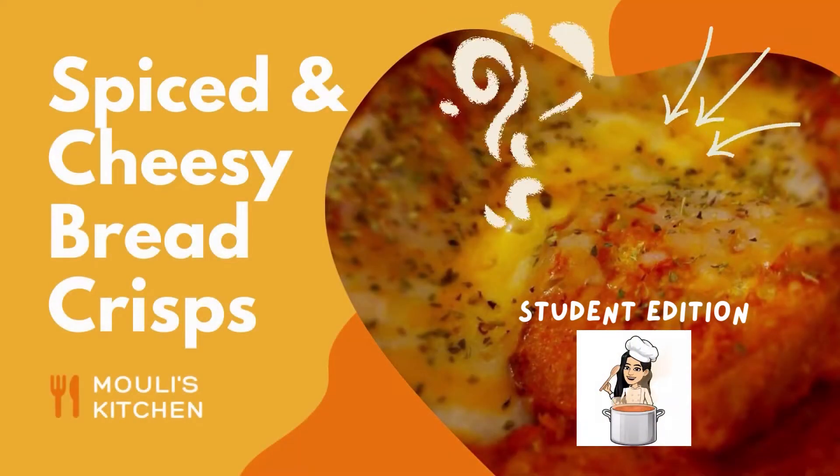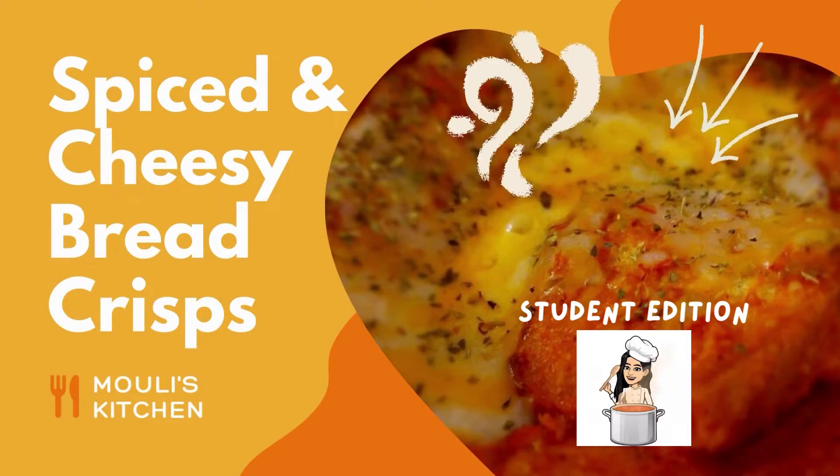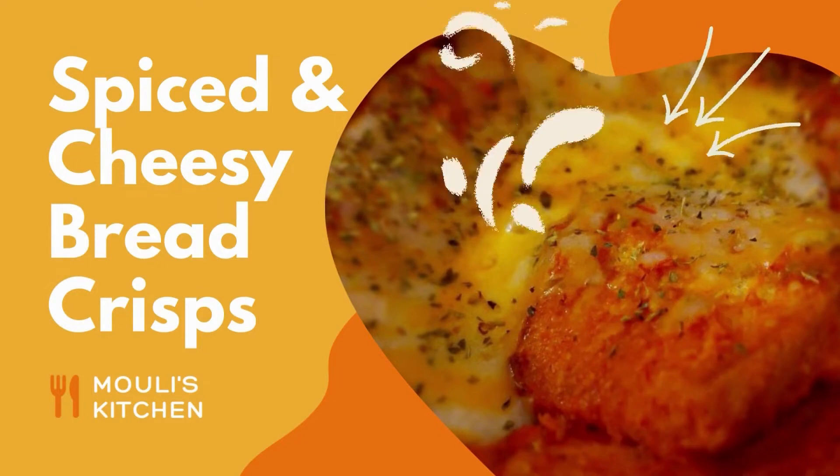Hi everyone! Today we'll be making spiced and cheesy bread crisps, which is a super quick, easy, healthy and really filling recipe. So let's get right into it!